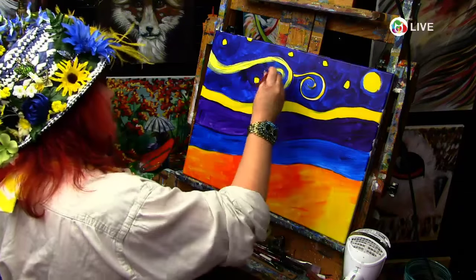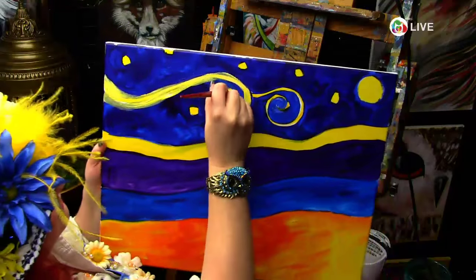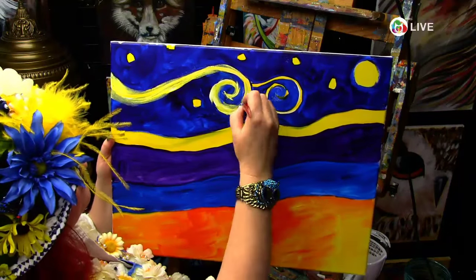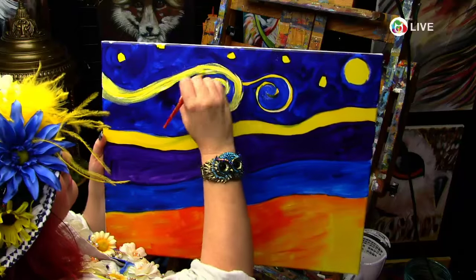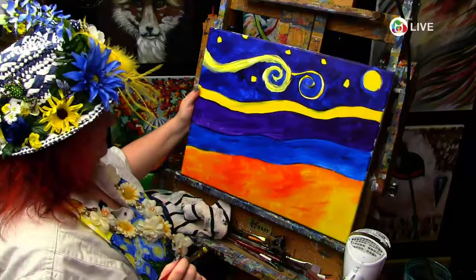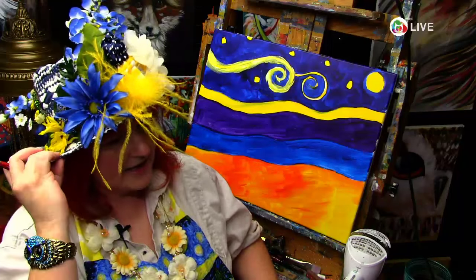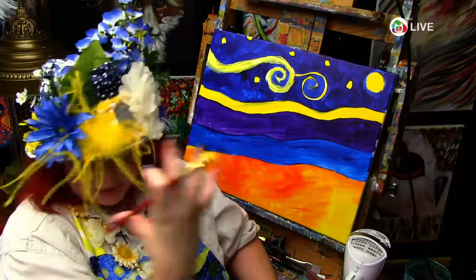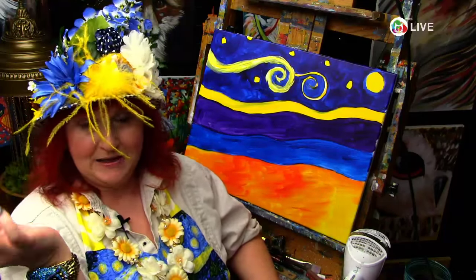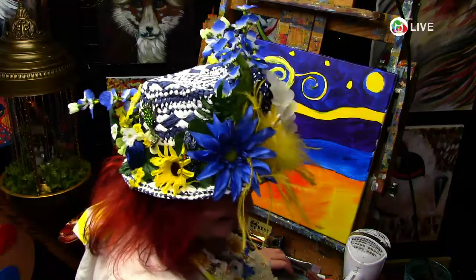Margaret pointed out there's a question I've missed a couple times: did you make or buy that fantastic hat? I made it! The base hat came from Target, and the embellishments were all from the craft store and my hot glue gun. It got a little out of hand on me, but I had fun.